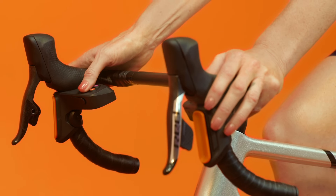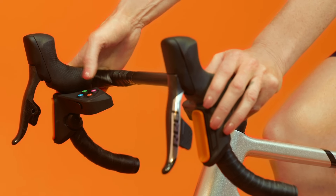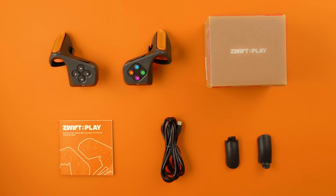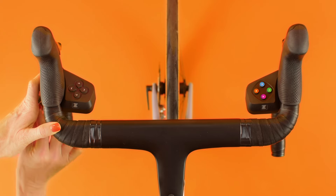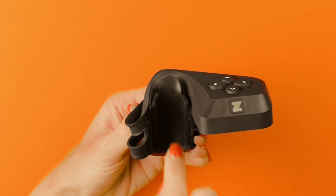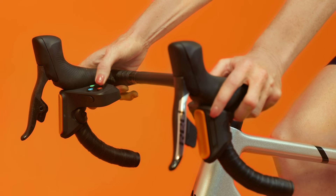Ready for the wiggle test? Press the buttons a few times. A little movement is okay. If they move too much, it's time for the spacers. To use the spacers, unhook the play controllers from the bars, then insert the spacers. Reattach, and you're ready to go.